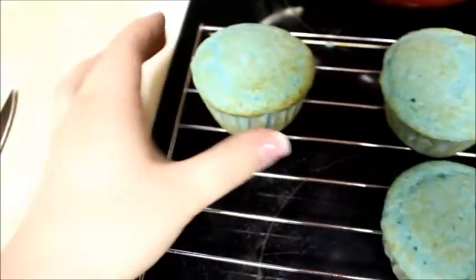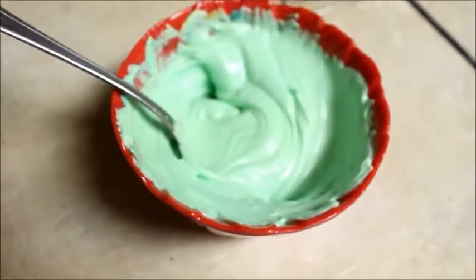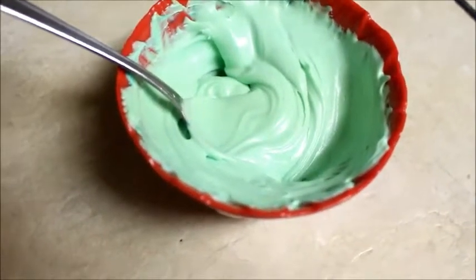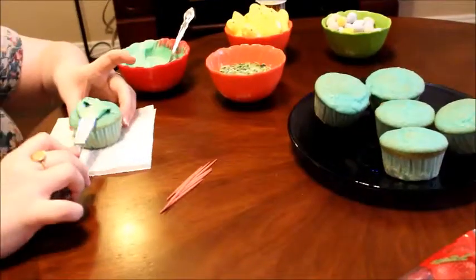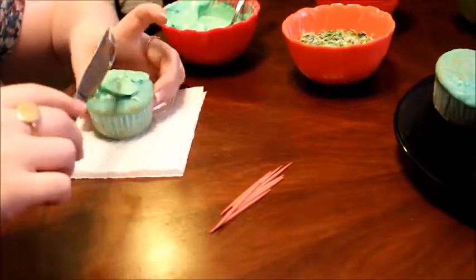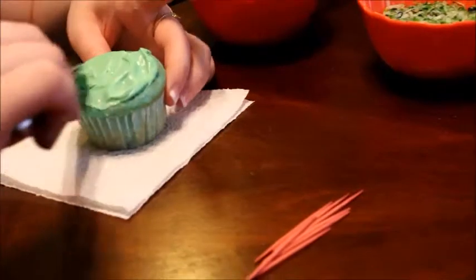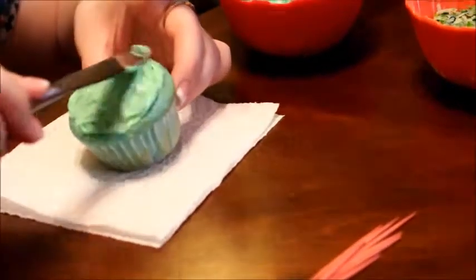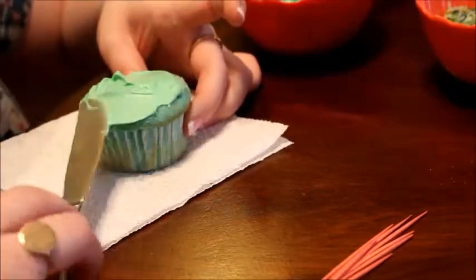I just followed the directions on the back of the box, and then I set these cupcakes on a wire rack to cool for a really long time. Then I took some store-bought icing and put in two drops of green food coloring and one drop of blue. I have blue raspberry cupcakes that were already in my cabinet, so I just used them. It actually worked really well — it kind of camouflages nicely with the green icing and matches really well. But you can use any kind that you like.